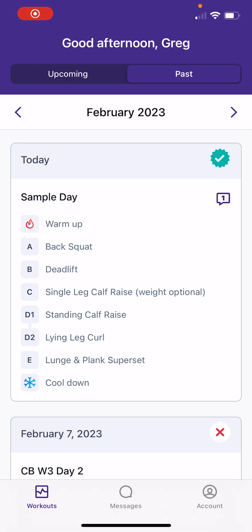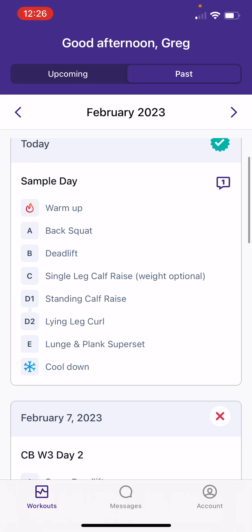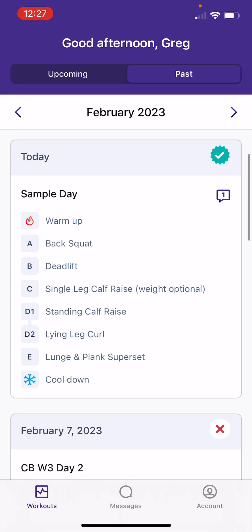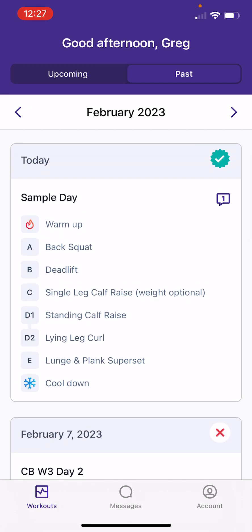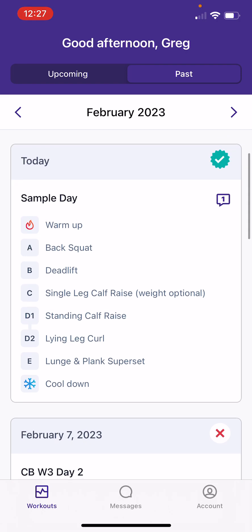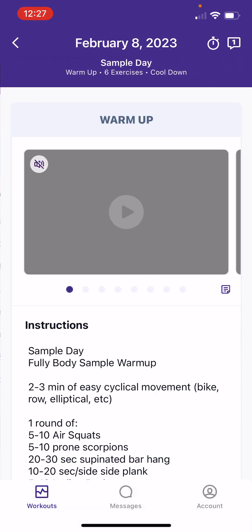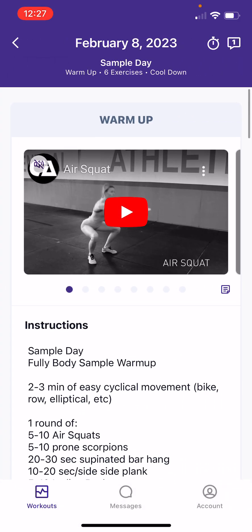Hello, my name is Greg Ferris with Myobrain, and this video will be a quick overview of how you can log your weights, upload your videos, and just become more comfortable with the TrueCoach platform you'll use to see your program each day. I've created a sample day here with a good variety of movements, and we'll go through what you'll see on your mobile app.